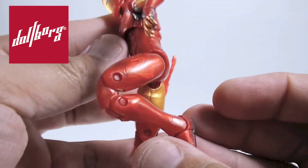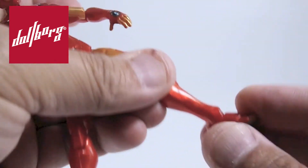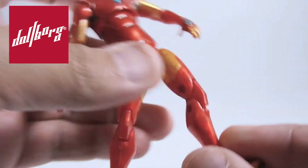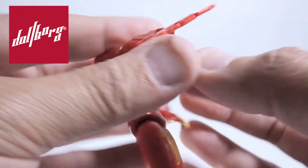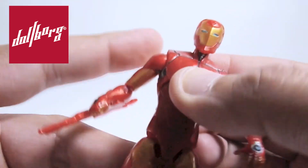The double-jointed knees were kept in this figure, which allows the lower leg to properly flex. It also has a double joint for the ankles, allowing them to bend and rock over the leg axis. The right arm blade is not removable, which we do not love, as we think it's a lost opportunity in raising the figure's value.